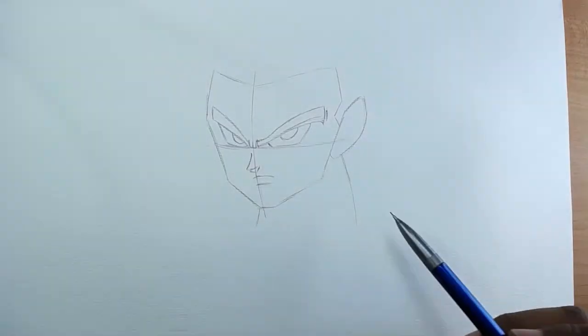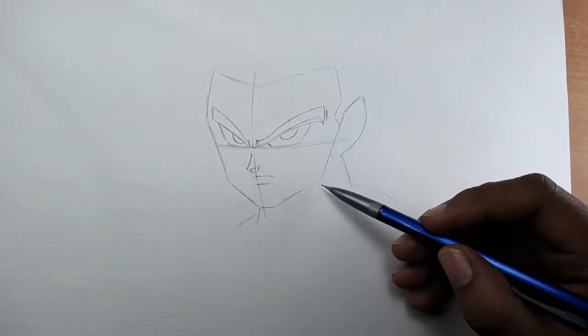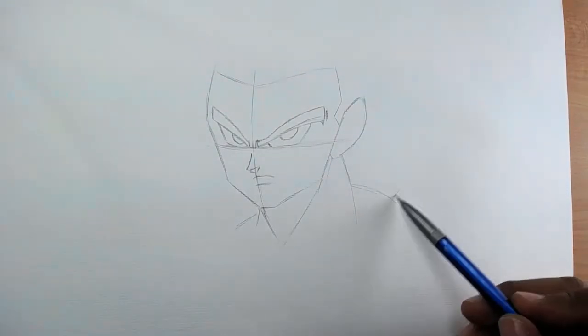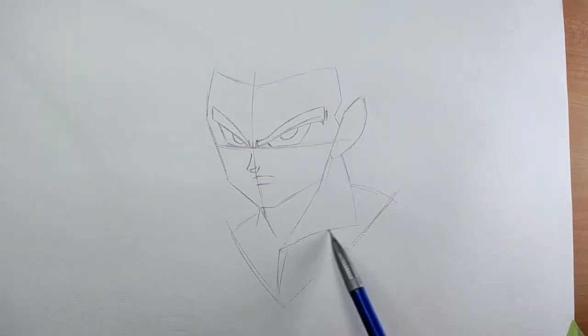For the neck we only have to draw some lines and add the muscle of the neck. That's so simple, easy, and fun at the same time. Now for the chest.